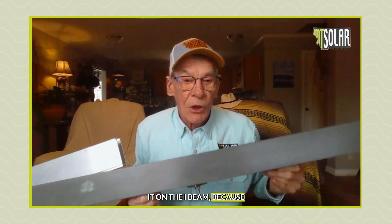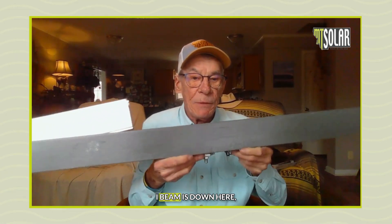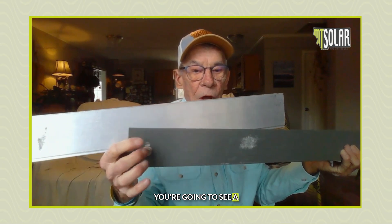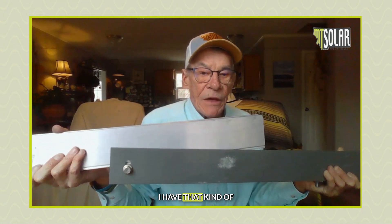When you're connecting it on the I-beam, because the connection to the I-beam is down here, you're going to see a connection right here. I have that kind of tight because it's been traveling, but the rail is going to go — bam — right in.